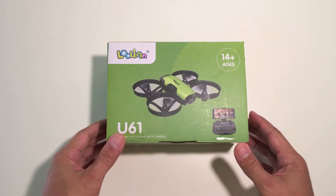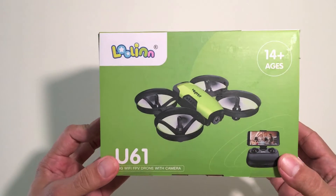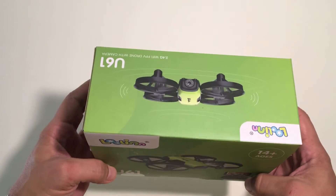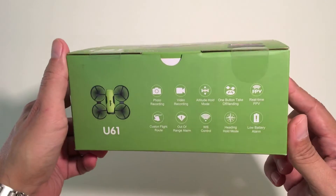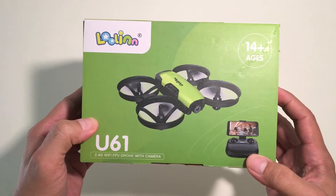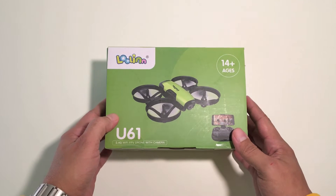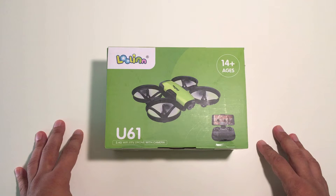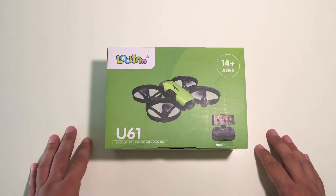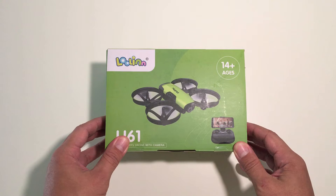Welcome back to the channel. In today's video we'll be checking out this cool little drone that was sent to me by a company called Lulan. This one is called the U61. It is a toy grid drone made specifically for kids as well as beginners. I asked the company if they'd support the channel with a giveaway of one U61 and they kindly said yes, so stay tuned till the end for your chance to win. Let's crack this box open to see what's inside.